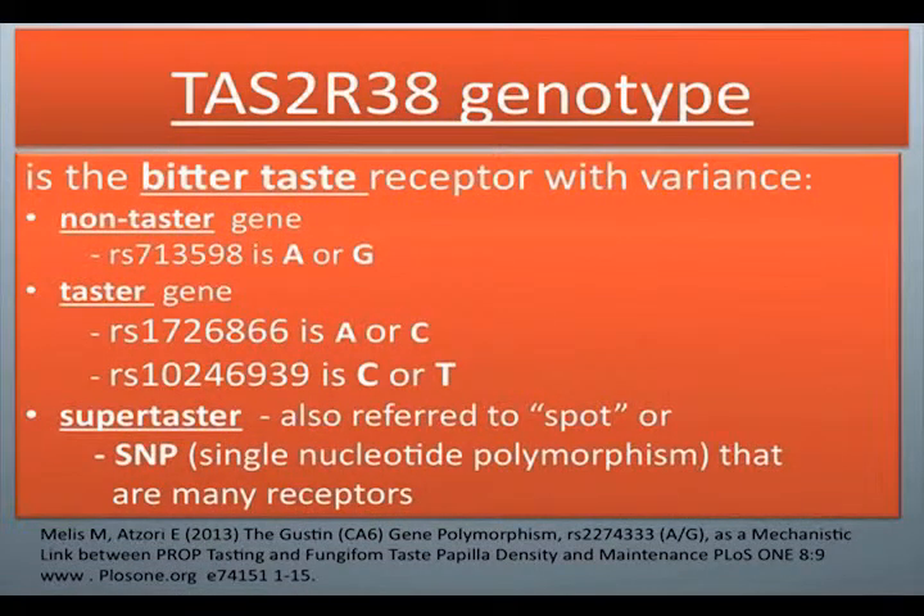TAS2R38 genotype is the bitter taste receptor with variants. Non-taster gene RS713598 is A or G. Taster gene RS1726866 is A or C. RS10246939 is C or T. Supertaster, also referred to as SPOT or SNP (single nucleotide polymorphism), has many receptors.